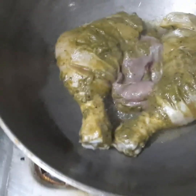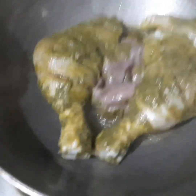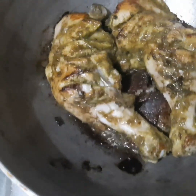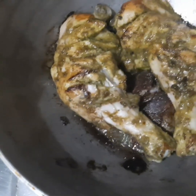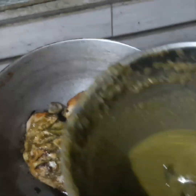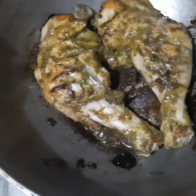We will fry it for two sides. Now we have chicken on both sides. It looks like the chicken is good. I had already tested the mix and it turned out so good - I mixed everything in.